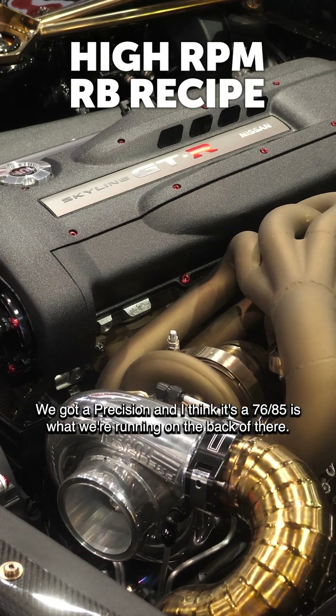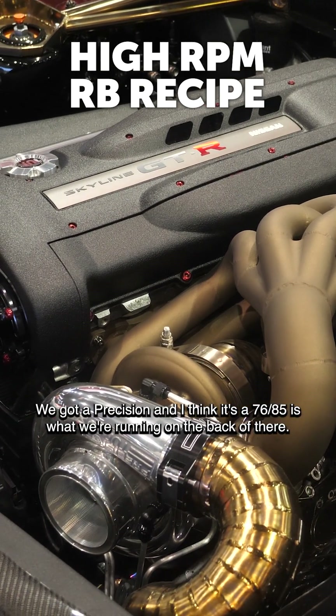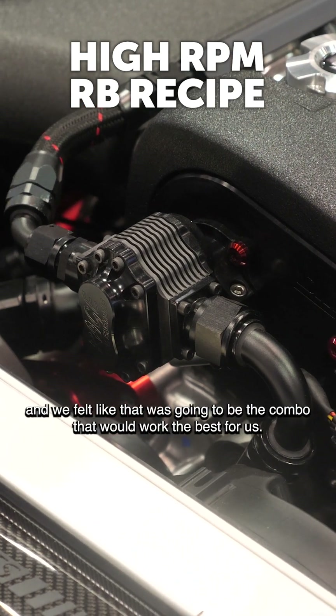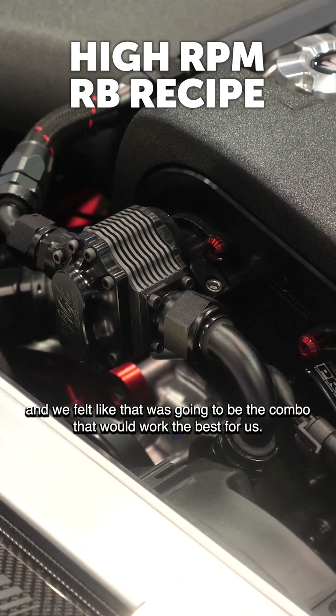We've got a Precision — I think it's a 76/85 — running on the back of there, and we've seen those turbos make in excess of a thousand horsepower, and we felt like that was going to be the combo that would work best for us.